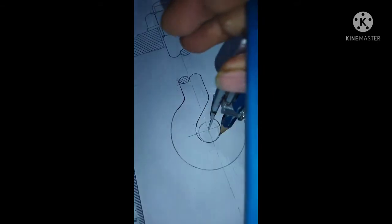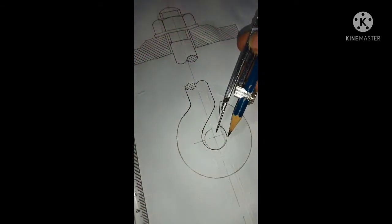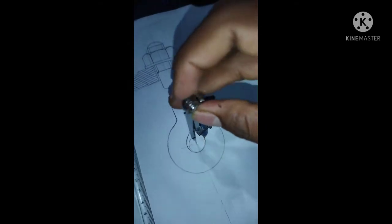The circle is D and D, and it is 10 radius. The circle is 10 radius. The circle is 10.